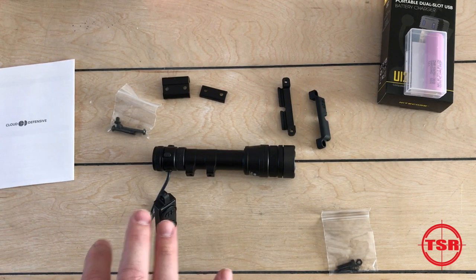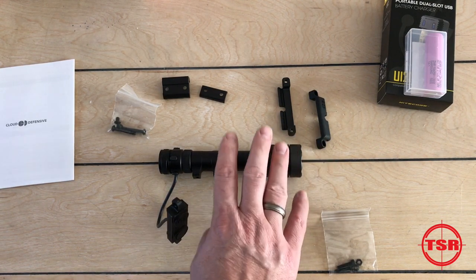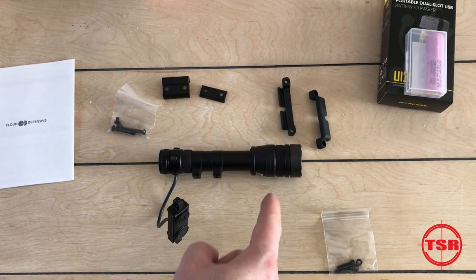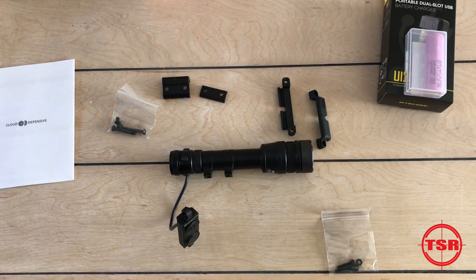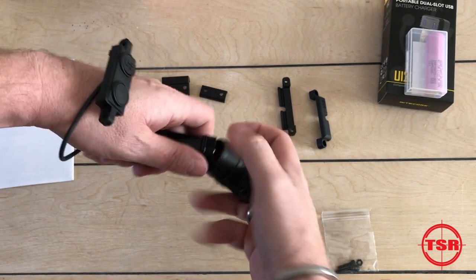Both versions are shockproof, waterproof, and IPX8 rated — that's 100 feet waterproof for 24 hours. The full-size RAIN is a nicely sized light, but the complete kit with the remote switch, battery, and Picatinny mount weighs only eight and a half ounces. So it's big and very powerful, but not super heavy. It's made from aircraft-grade aluminum and has fairly burly o-rings keeping it waterproof and dustproof.